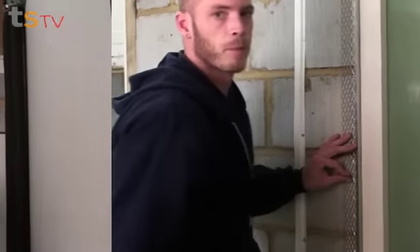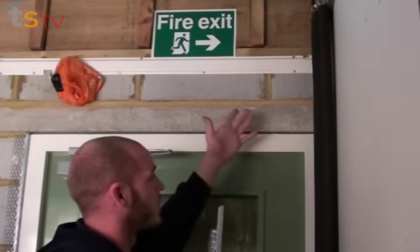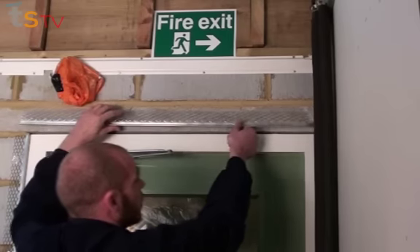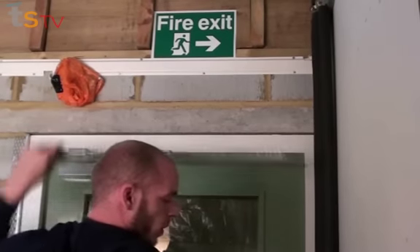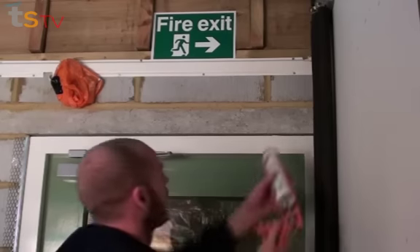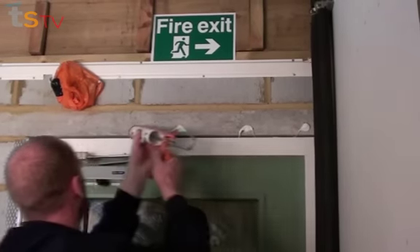As you can see here, we've got a pre-stressed concrete lintel, which our normal nails and masonry nails will probably not go into. The only way around this is to either drill and plug it, or to use some grab adhesive and just put a few blobs all the way along.